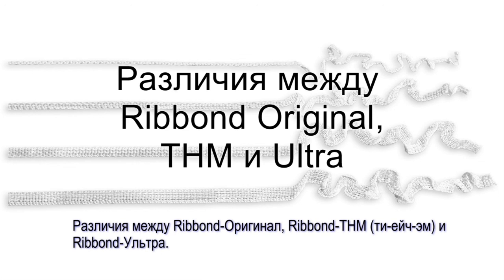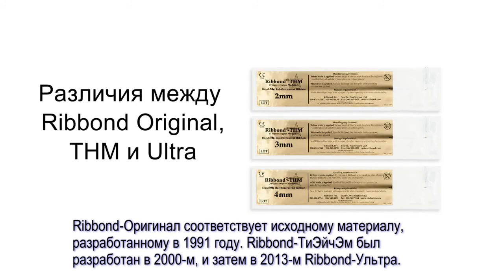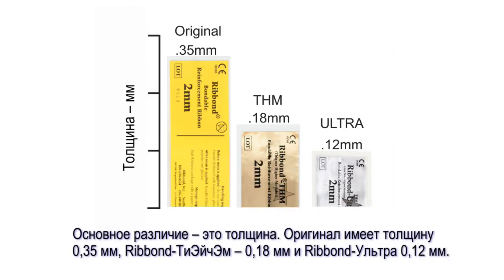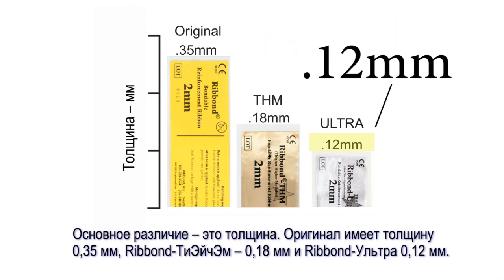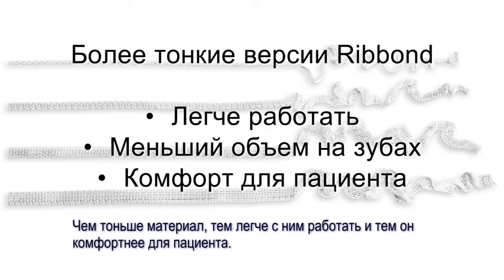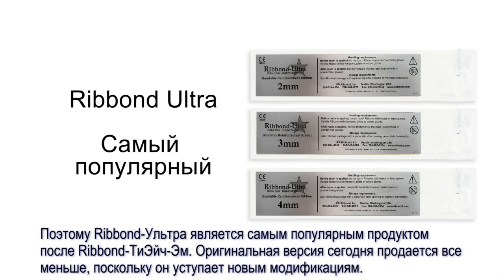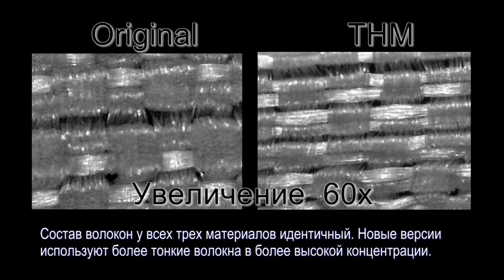Differences between Ribbon Original, Ribbon THM, and Ribbon Ultra: The Ribbon Company introduced the Ribbon Original in 1991, the Ribbon THM in 2000, and most recently the Ribbon Ultra in 2013. These materials are offered in the same widths and lengths, and the techniques for use are the same. The main difference is their thicknesses: the Ribbon Original is 0.35mm thick, the Ribbon THM is 0.18mm thick, and the Ribbon Ultra is 0.12mm thick. The thinner materials are easier to use and result in less bulky and more comfortable prostheses. Counterintuitively, the thinner versions have higher strength qualities. The Ribbon Ultra is the most popular product, followed by the Ribbon THM. The chemical composition of the fibers used to make all three versions is identical; the thinner versions are made using a higher concentration of thinner and finer fibers.